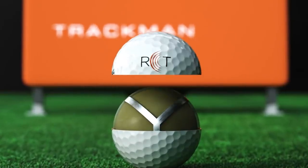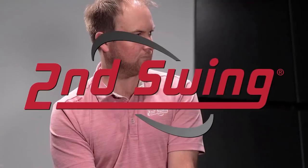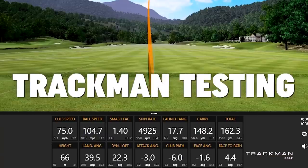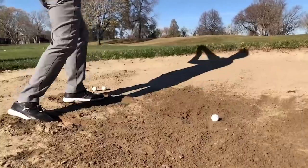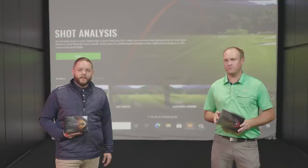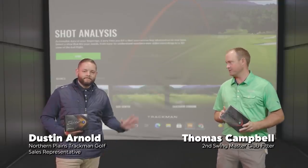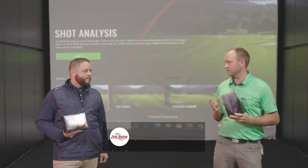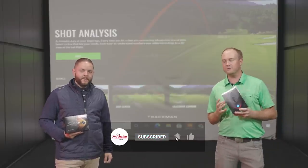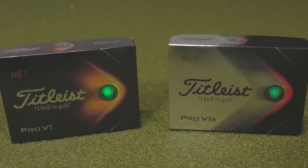The Titleist RCT golf ball is more reliable. TrackMan and Titleist are partnered together, and we're going to be talking about the tech today. Hey golfers, it's Thomas Campbell, master club fitter at Second Swing. Today I'm joined by Dustin Arnold, a rep for the Northern Territory Plains, and we're going to be talking about the RCT golf ball and TrackMan. It's a very exciting time — we've got some great tech here working together.